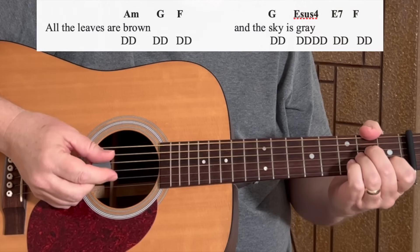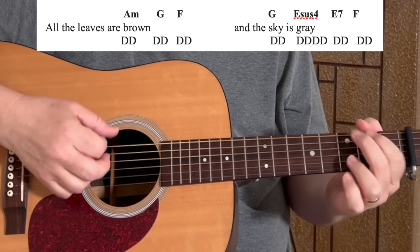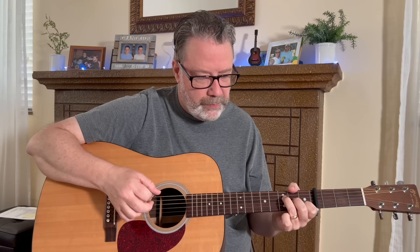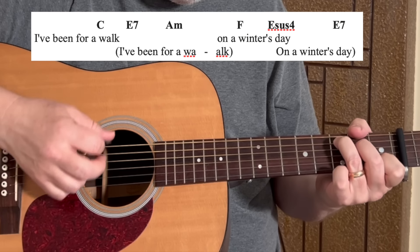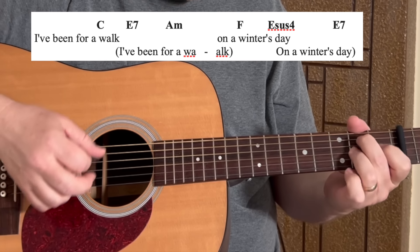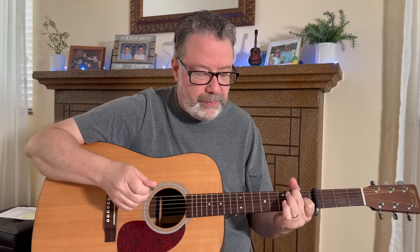Starting on A minor: 'All the leaves are' — A minor, G, F, G, then E sus 4 four times, E7 twice, F twice. Then we go on to the second part of the verse — the 'I've been for a walk' part. That goes C, E7, A minor, F, E sus 4 for 4 down strums, then E7 for 4 down strums. Then that all just repeats for the verse. Start there.